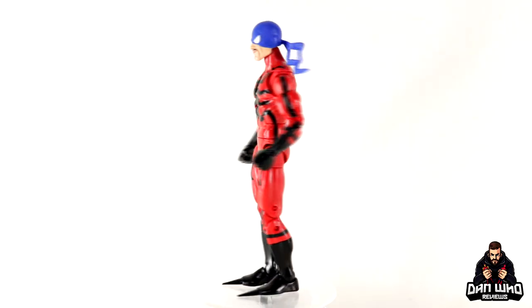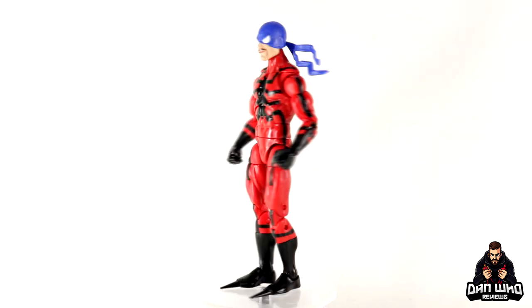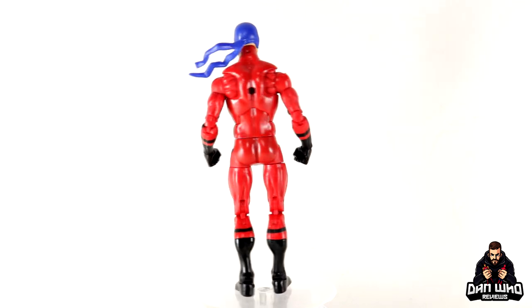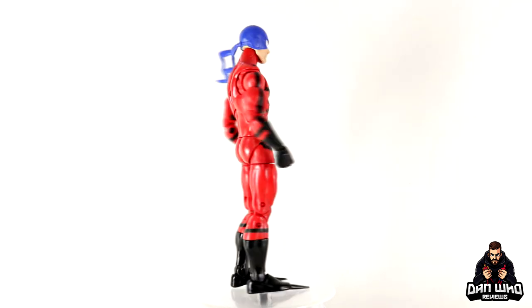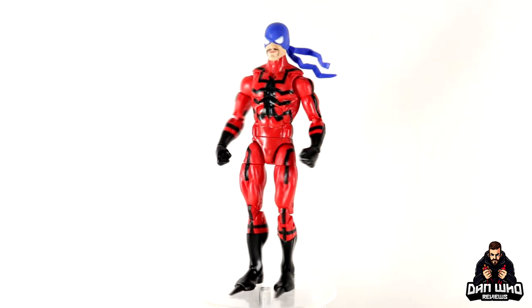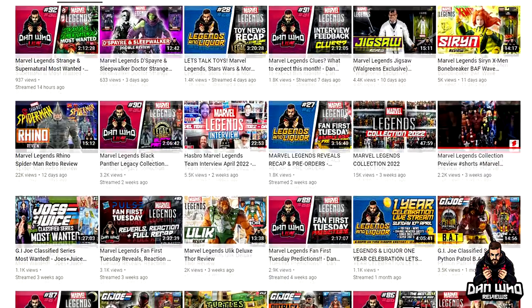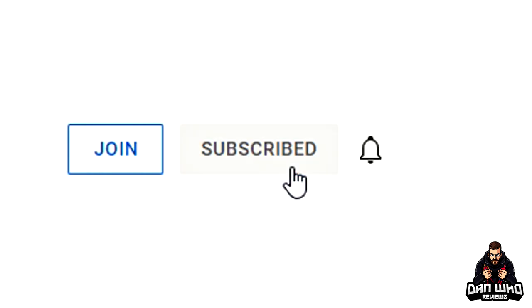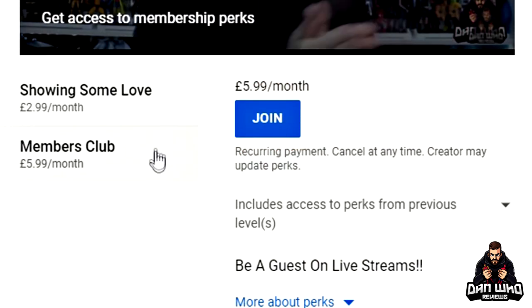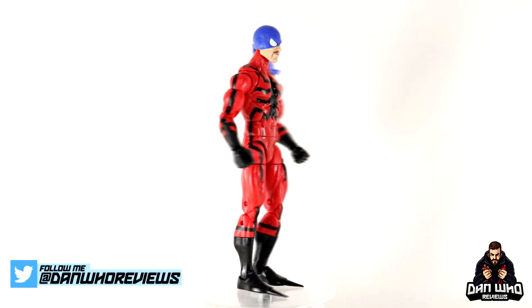Final thoughts on this Marvel Legends Spider-Man Wave Tarantula: I'm always happy to add new characters to the collection and I'll look at the positive aspect first. But this figure does have a few question marks — the lack of accessories and the bandana color, even though it's not wrong, just not my personal preference. Overall I think it's a solid representation of the character from the comics. Is it the best Marvel Legends version we could have gotten? Absolutely not — but it does the job. If you like Marvel Legends, hit that subscribe button, hit all on the notification bell, and hit that join button to become a channel member. Follow me on Instagram and Twitter at Dan Who Reviews — I'll see you on the next one.